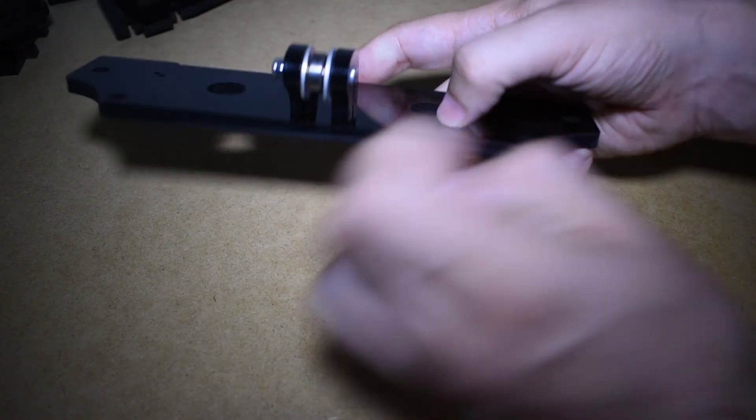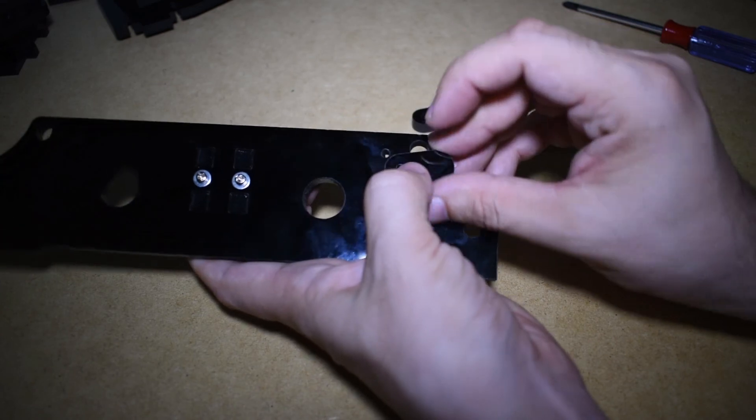The idler is in place and spinning perfectly. Now on to the rod caps.